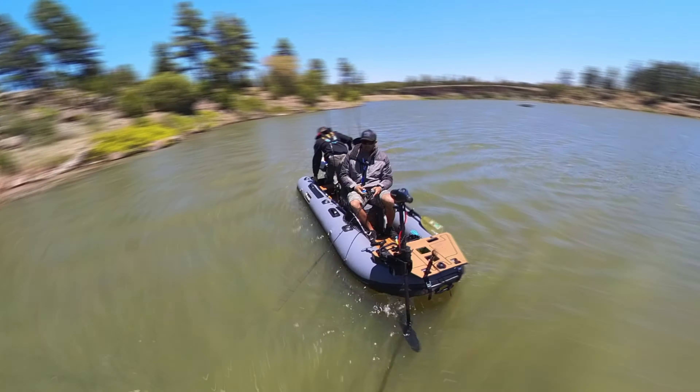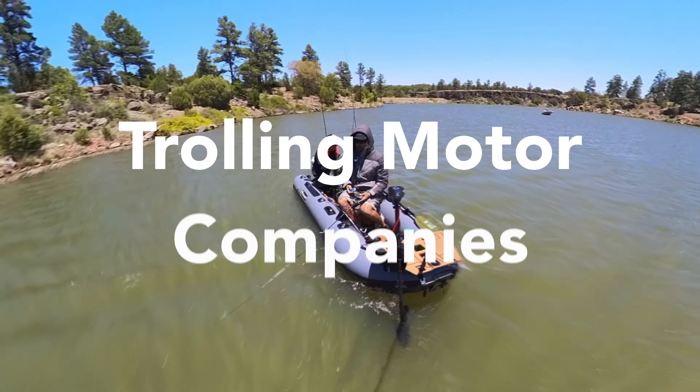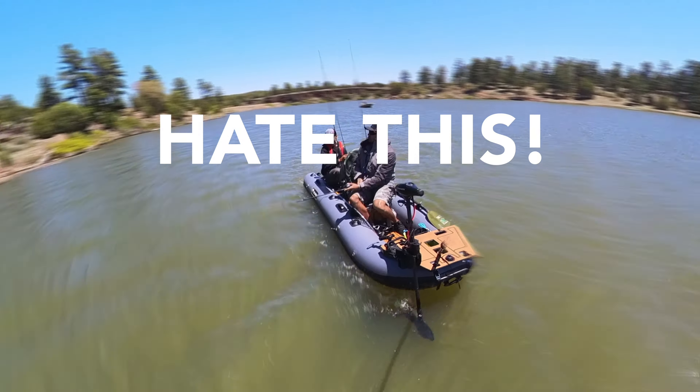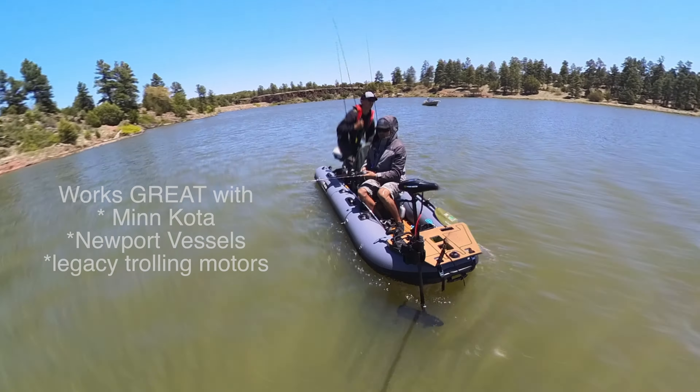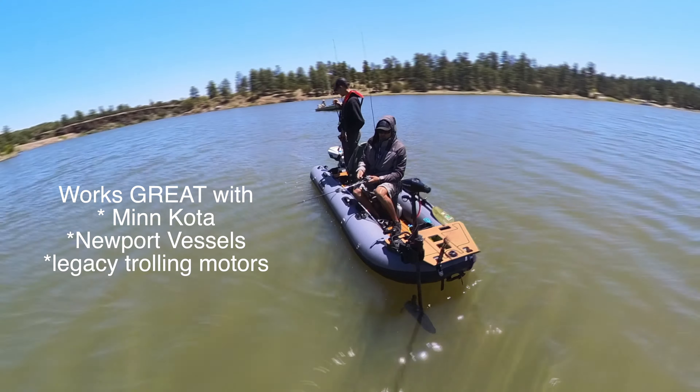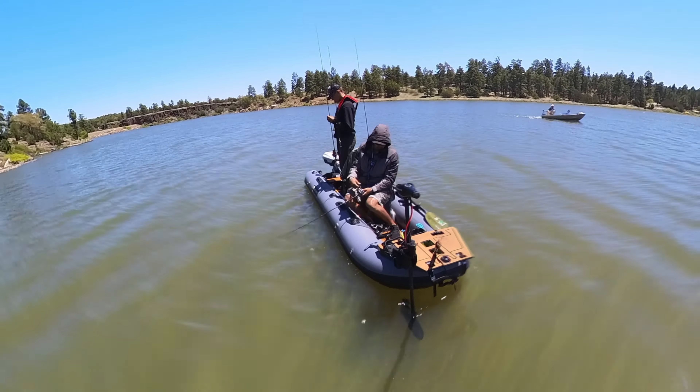The cheapest trolling motors are the most basic and stripped down. And all the smart trolling motors — let's be honest — most of them are beyond the price range of what's actually even feasible for most. And for a lot less money, this system has more features than even the most stripped-down smart trolling motors.